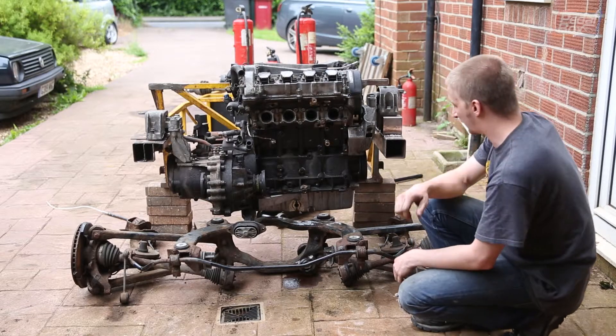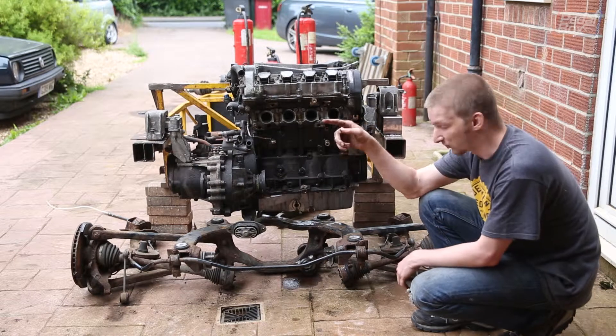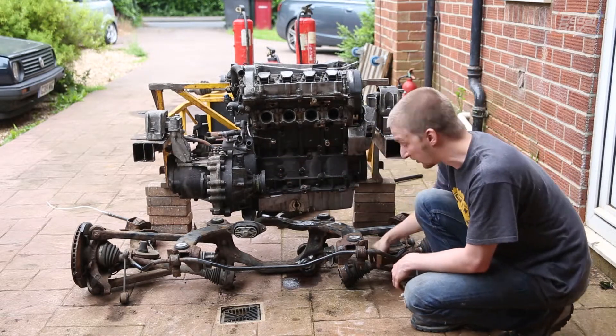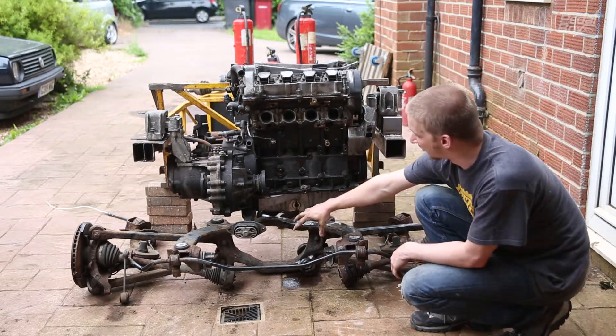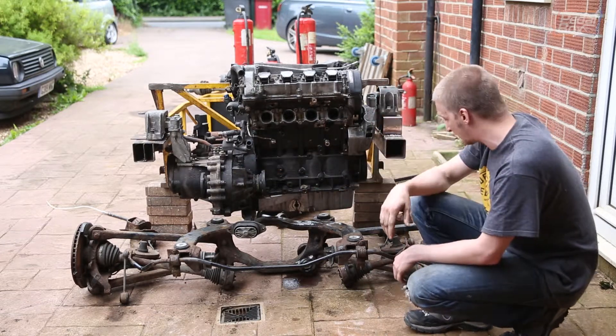We've got our drive shafts here which we're going to have to remove and replace with the front drive shafts to fit onto our diff. Because obviously these are designed for a centre rear diff and what we have is an offset transverse diff up here. But apart from that, this is looking pretty useful.